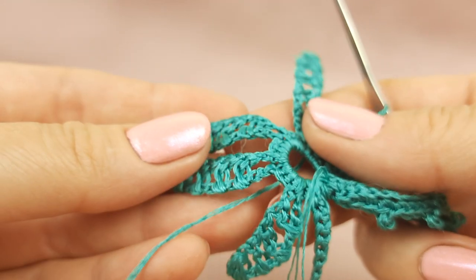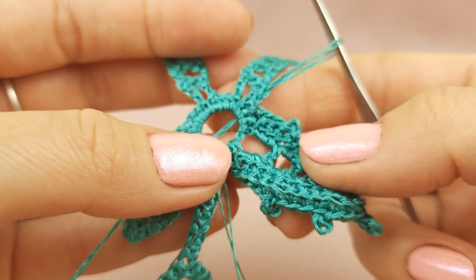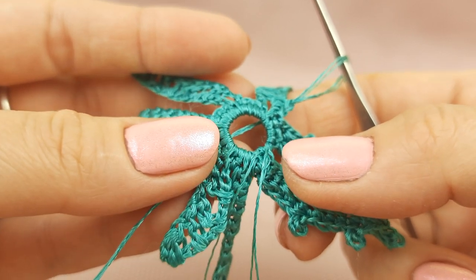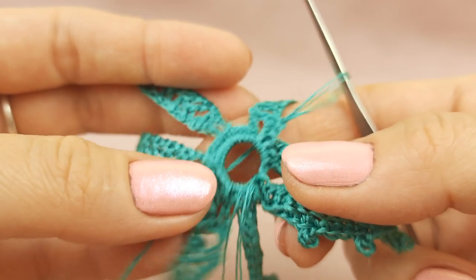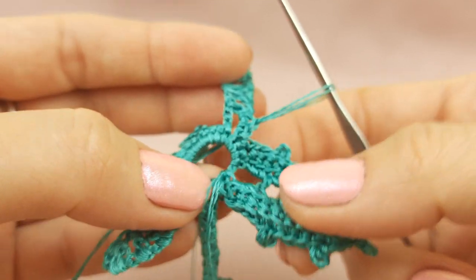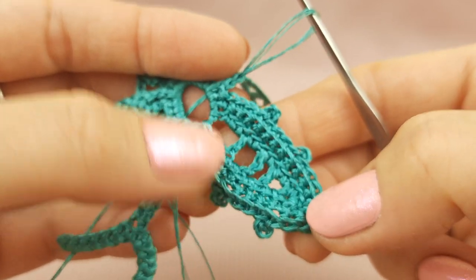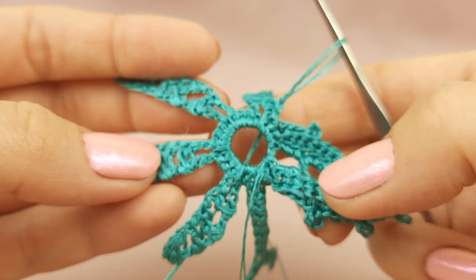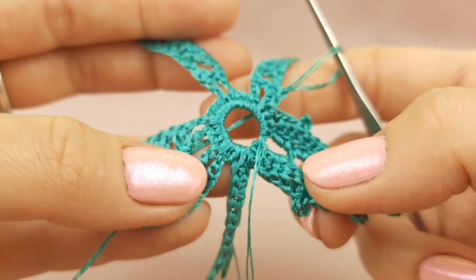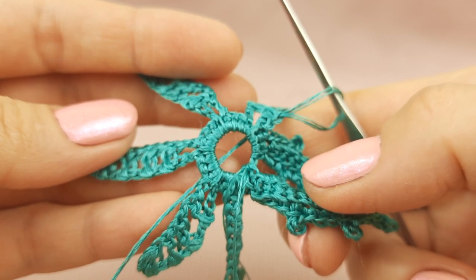Everything is for free — just follow our Patreon page and you will get a lot of free tutorials. I will post them step by step and you will be able to download high quality schemes and instructions, and watch the video tutorials as many times as you need. I invite you to join our fantastic crochet community — I will be very happy to see you there. I wish you beautiful results, big inspiration. See you very soon at part two, where you will see how to finish this element. Thank you so much for watching — bye bye!